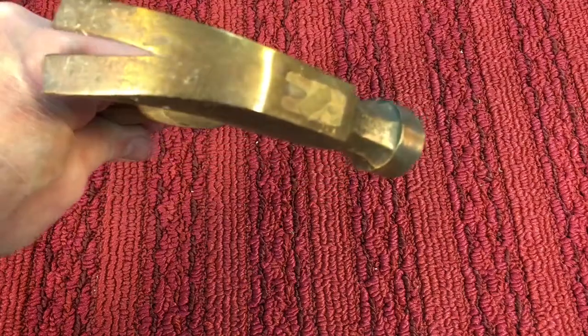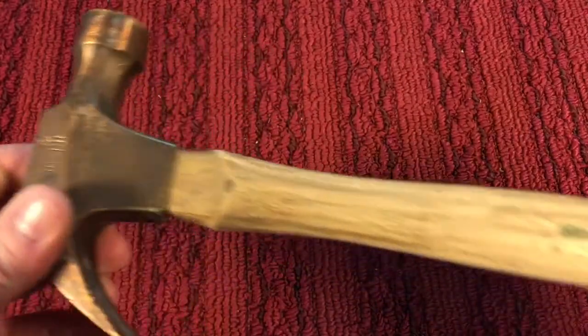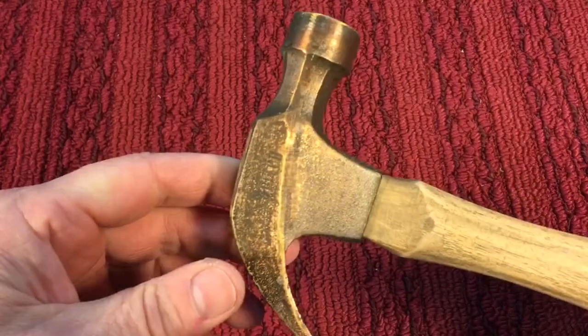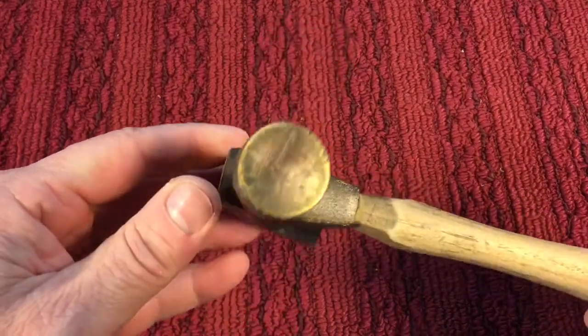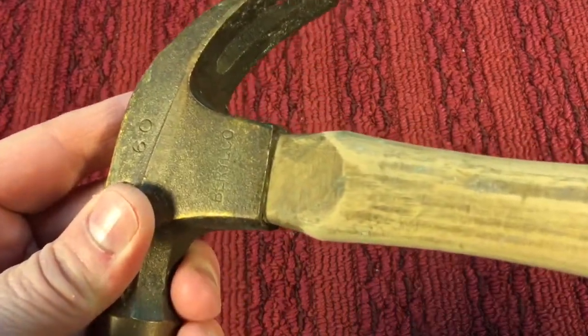Hey everybody, ScoutCrafty here. Real quick video. Got a nice beryllium hammer in the mail today. Beryllium is a non-sparking material and the problem is it's nice and cold outside, so watch what happens.